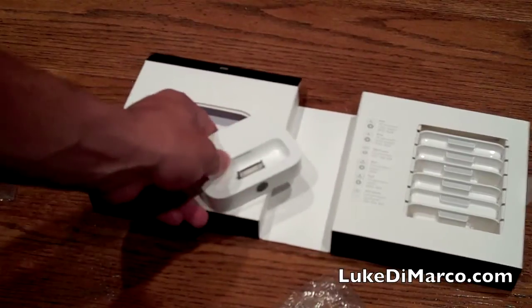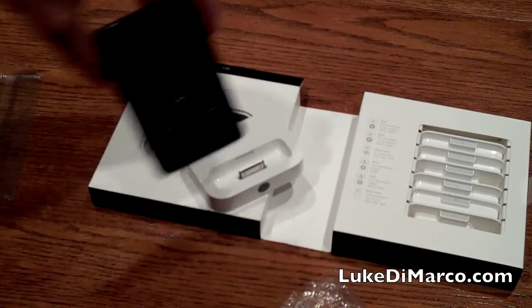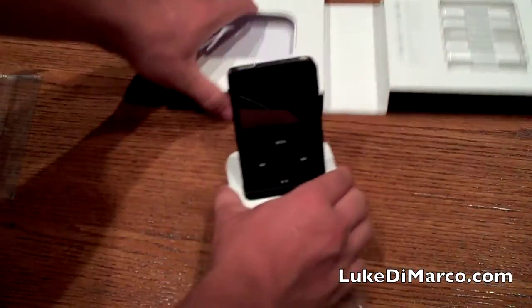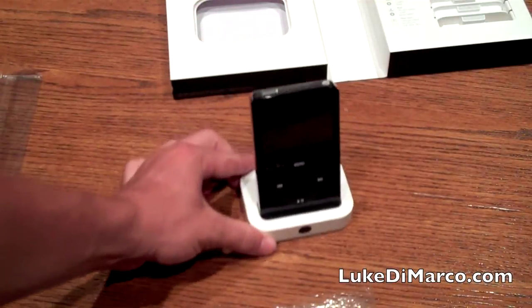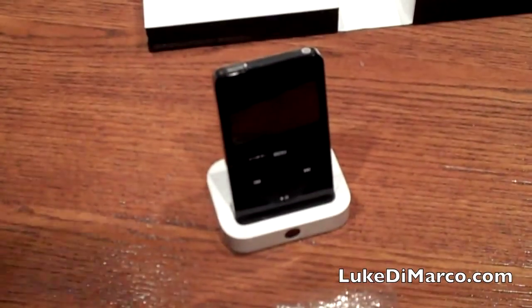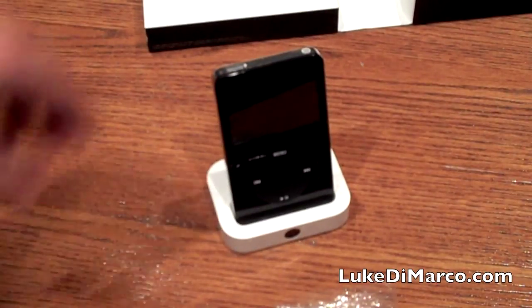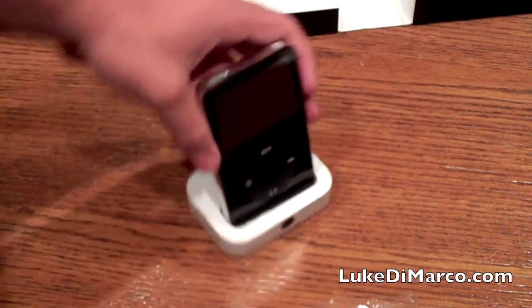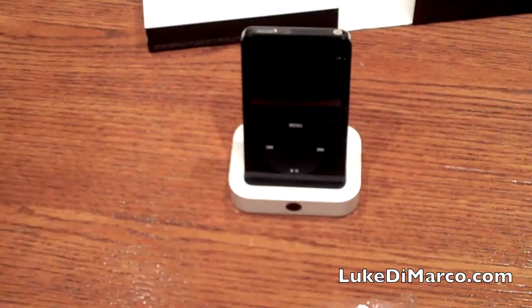My brother's iPod is just over here — this is his iPod 30 gig. Let's see if that fits seamlessly in the dock. It fits absolutely perfectly. I really wanted this for the charging and synchronization features, and it really fits well. Looks sleek on your desk, so it should be fantastic.